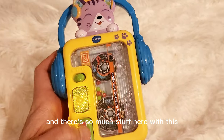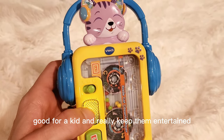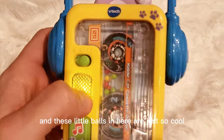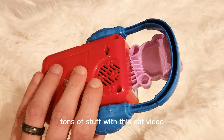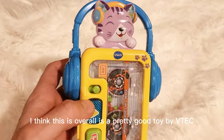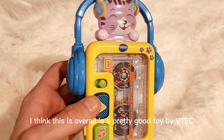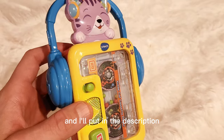There's so much stuff here with this, but I really think the main thing is it's going to be good for a kid and really keep them entertained. These little balls in here are just so cool the way they spin around and do all that other stuff. So tons of stuff with this cat and being able to just move stuff around. I think overall this is a pretty good toy by VTech — the Kitty Cat Cassette Player — and I'll put it in the description so you guys can go check it out.